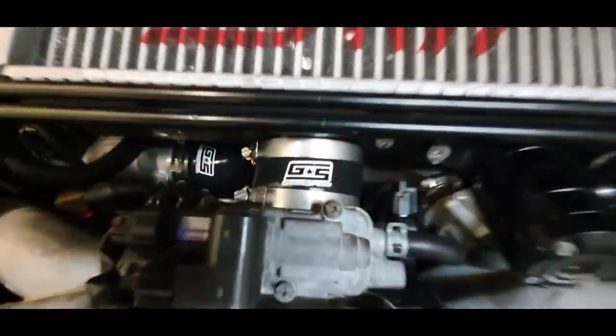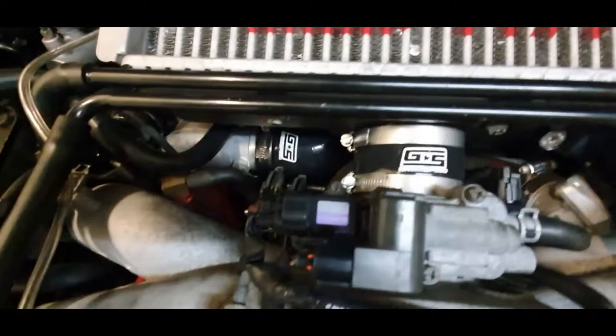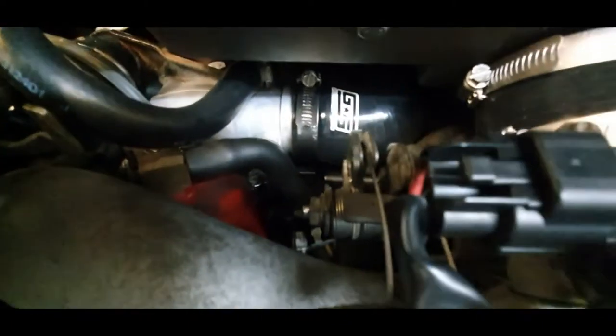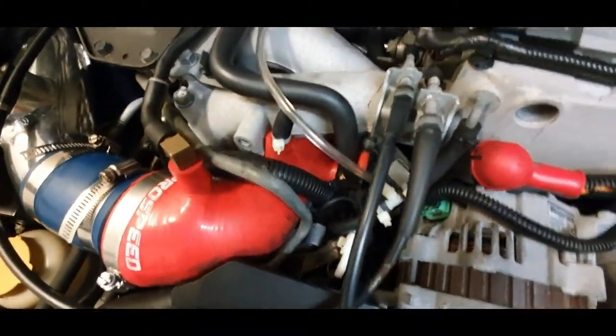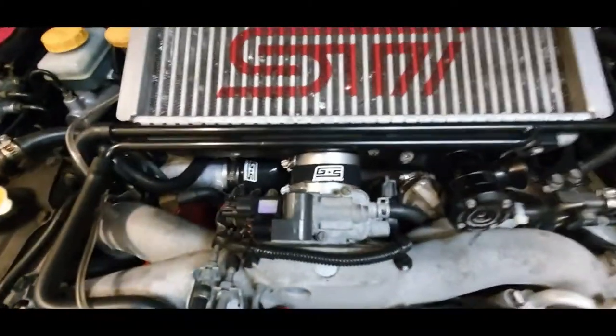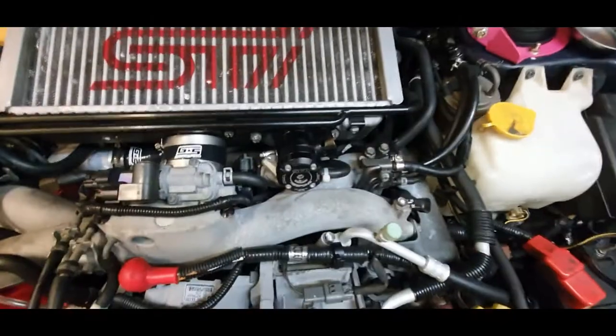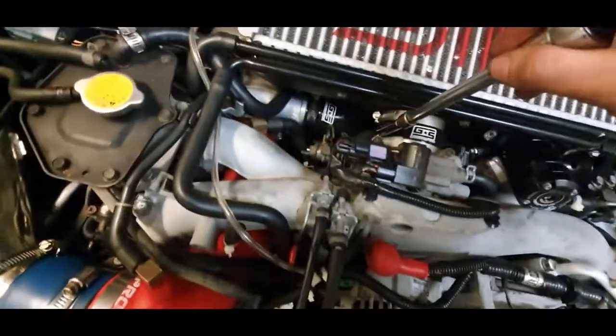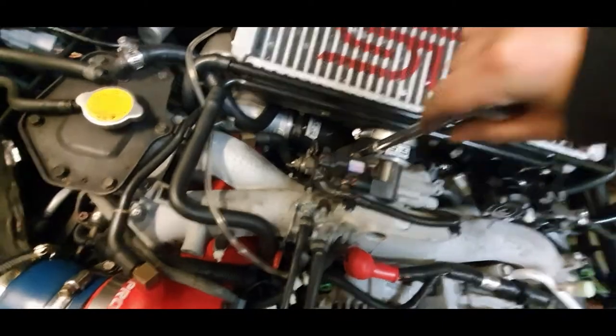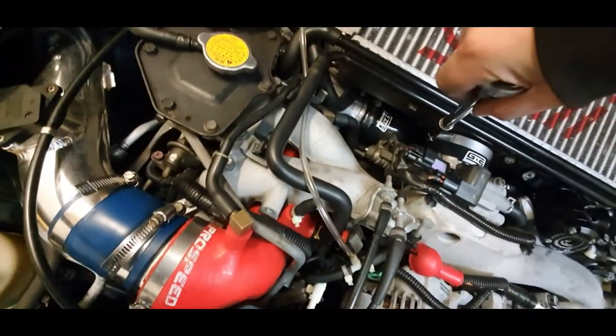These are a pain to get on. That's gotta go — gonna go with the GrimSpeed one, gotta get rid of that intake. Clean the surfaces so they grip, and once they grip, just check if they're tight — yep, tight.